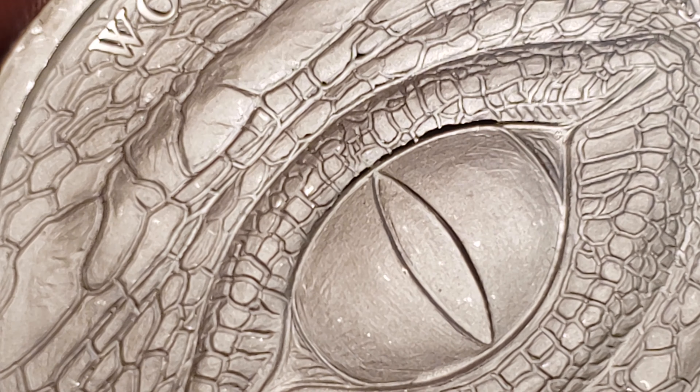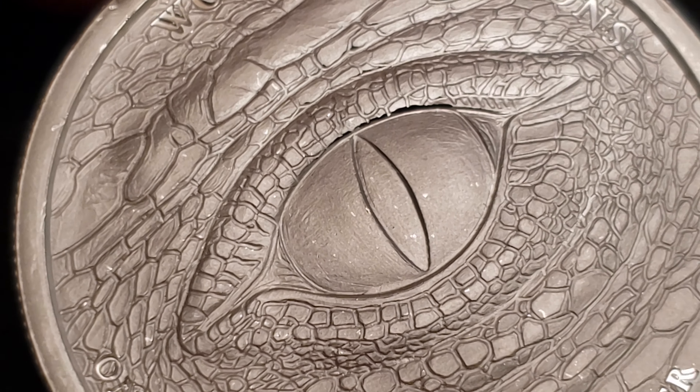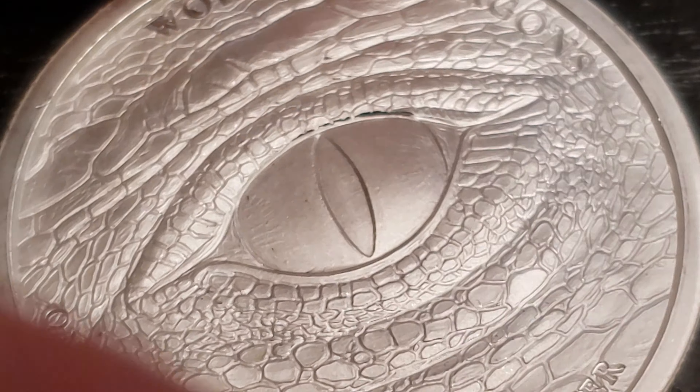It says 'World of Dragons' up top — I think that's the name of the series. At the bottom it says one troy ounce, triple nine, fine silver. It is reeded, a little smooth to the touch. It looks really good. One more zoom in just because that looks so boss.